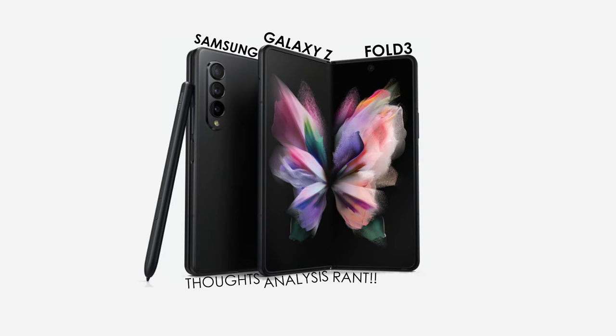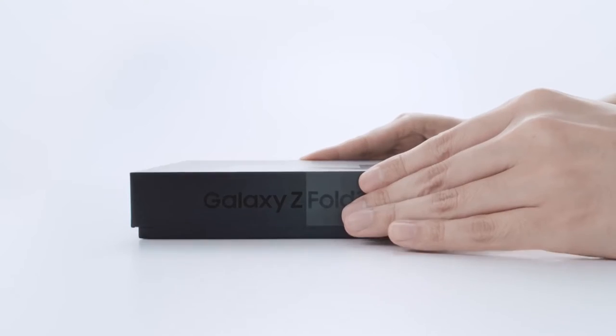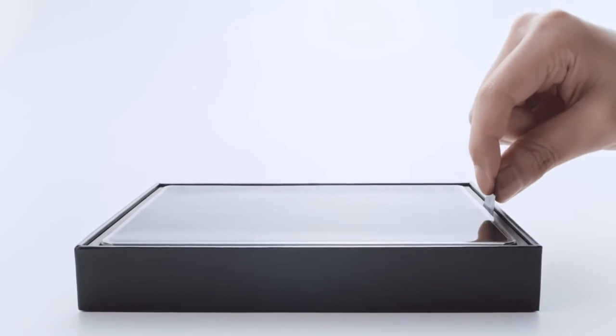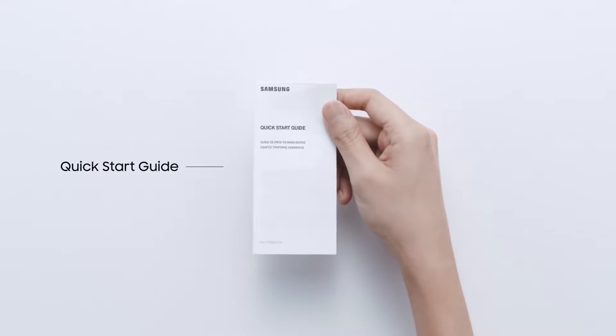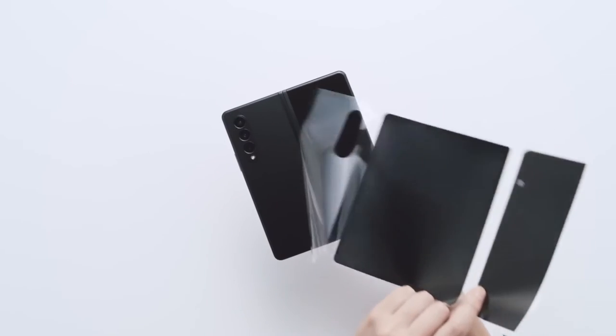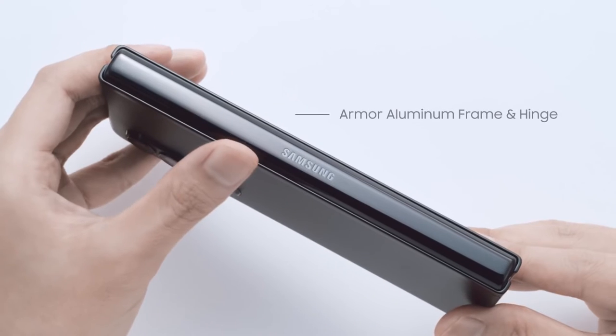Unbelievable — we are on the third generation of the Galaxy Z Fold. Let me give you my thoughts right now: it is not ready for prime time, not even close. It might take another three generations for this to actually make it to prime time, due to price, durability, and the physical hardware. This is certainly not ready for prime time. Should you buy one? No. Should you even consider one? No.